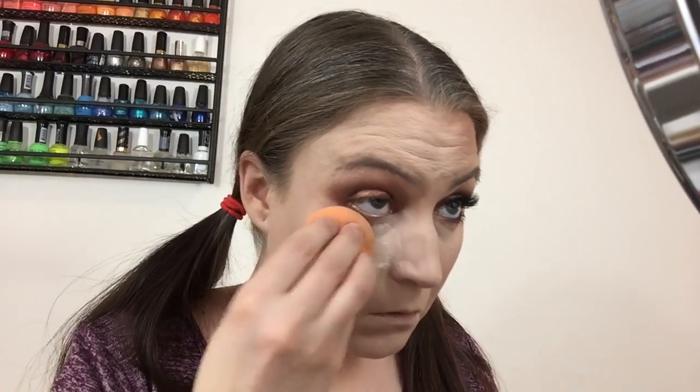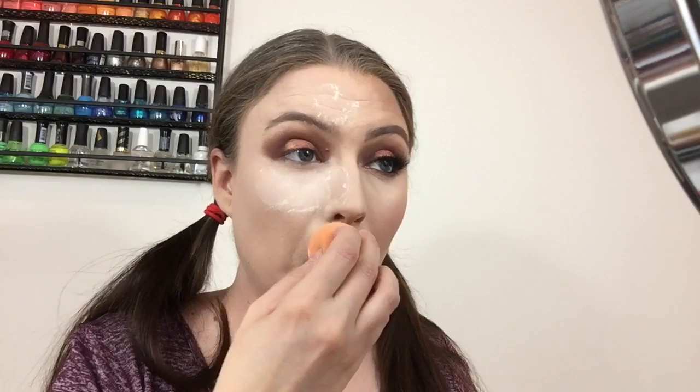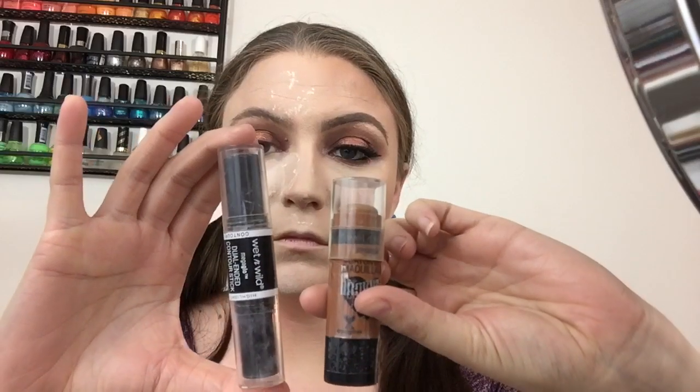After everything is blended, I'm going in with the Cody Airspun Boost Finishing Powder in translucent. Using the back of the beauty blender, I pick up product and bake under the eyes, on the forehead, the chin, and the top of the nose. Then I take any leftover and tap it over the face to set the foundation.